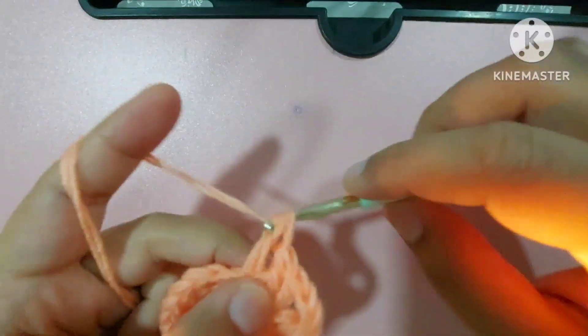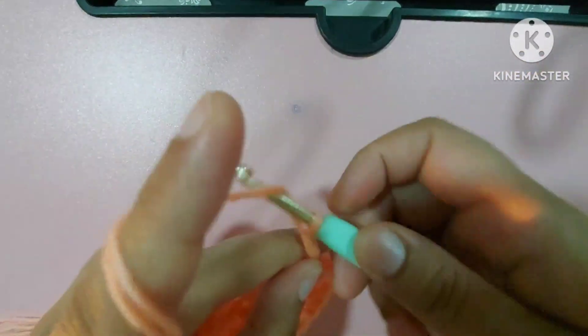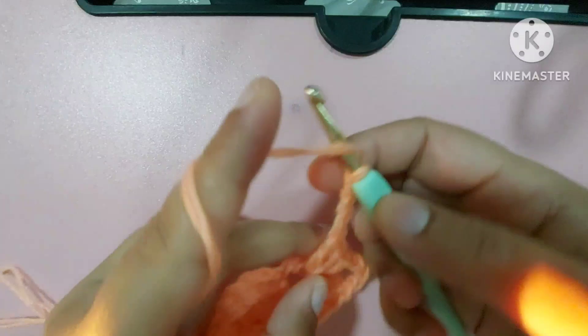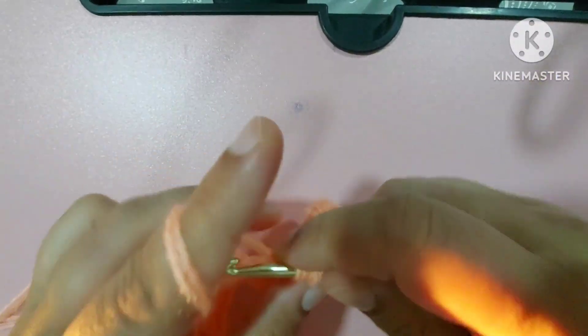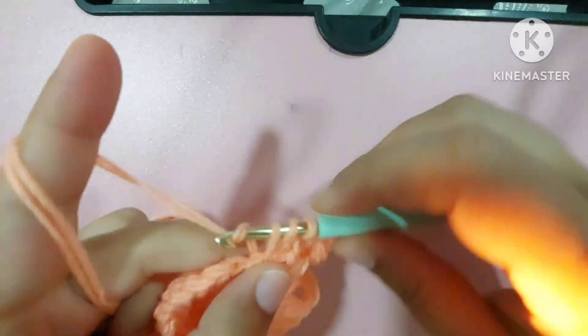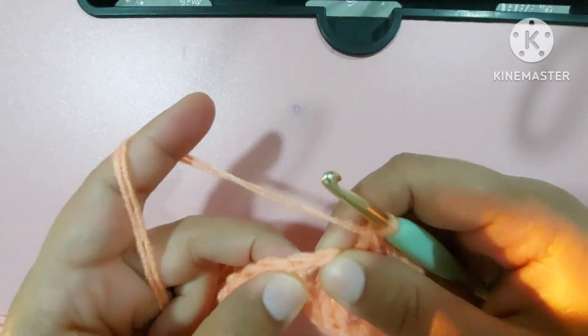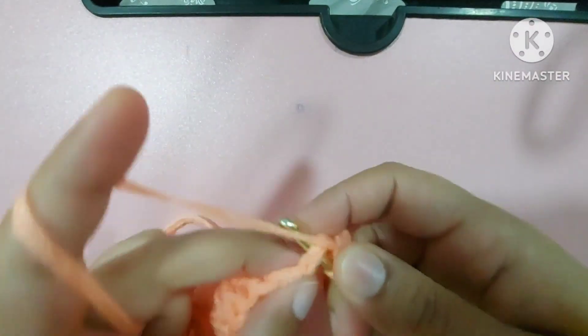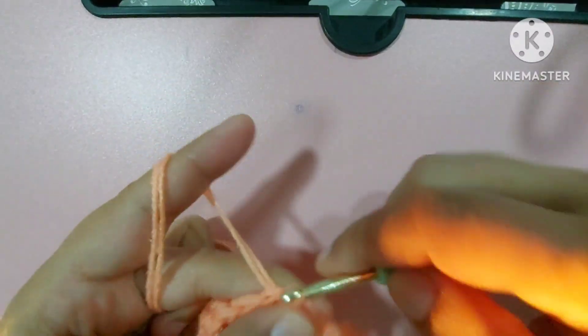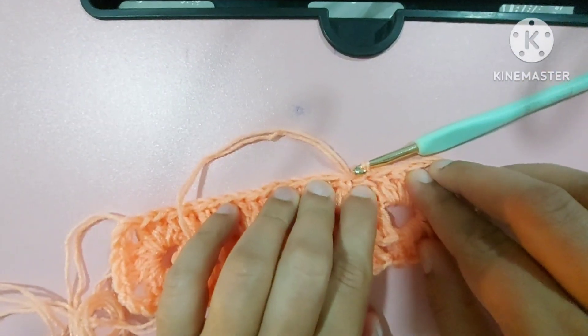Again three chains — one, two, three chains — and now we'll make only two double crochets: one double crochet and second double crochet. Why? Because we made two chains here, so we'll make a slip stitch on the top just like this, which makes it three double crochets in total.